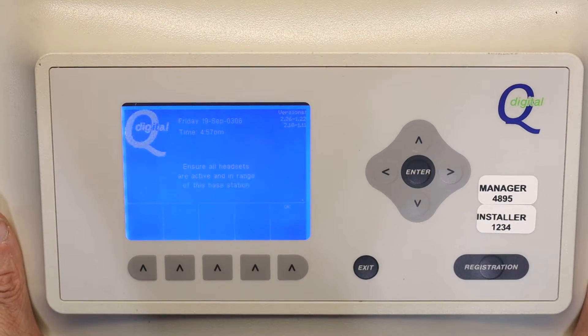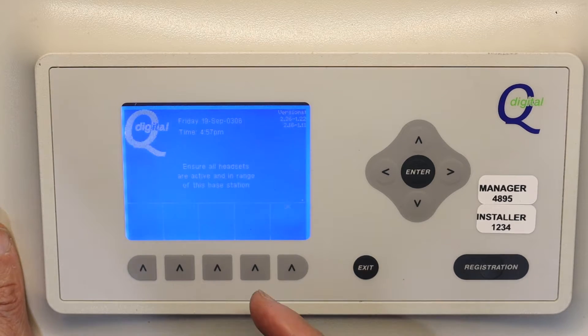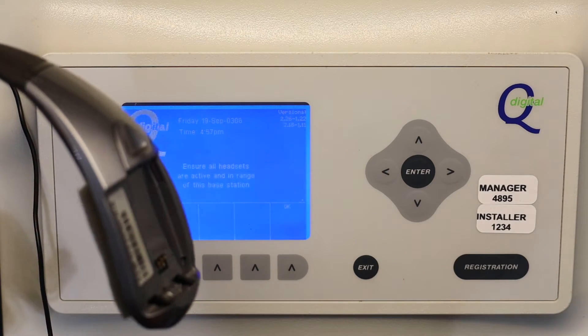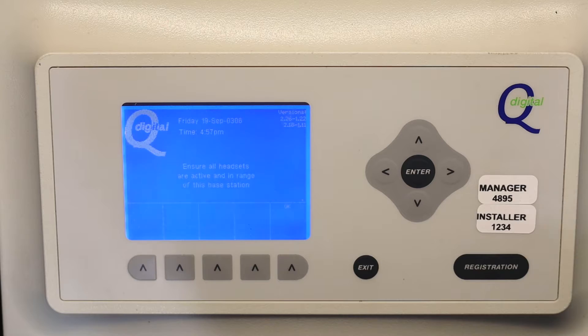It now says to ensure all headsets are active and in range. The reason for that is when you start a new registration, it clears previous headsets. Any headsets that are not on and not in range will be deleted.